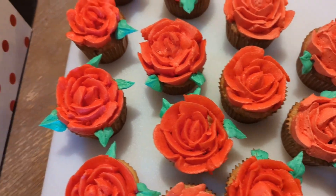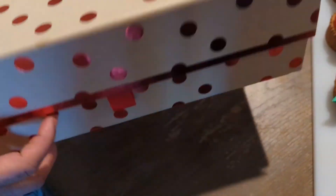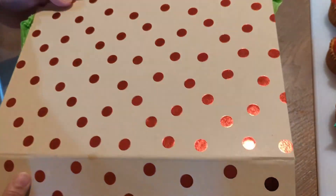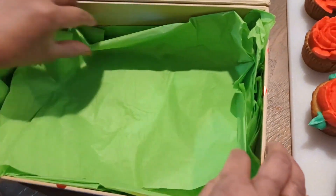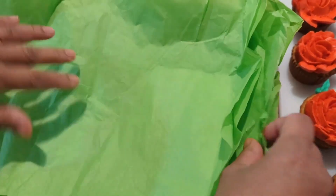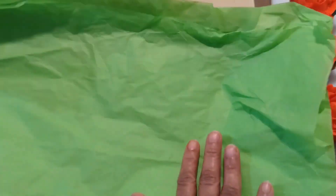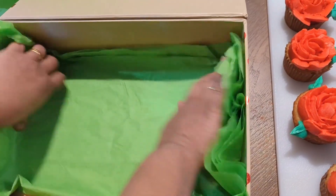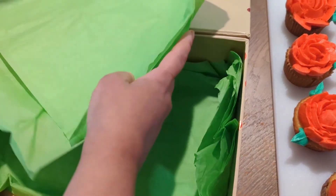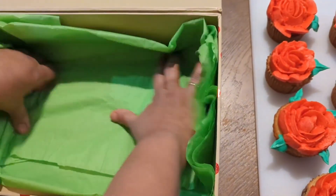We are going to use the cupcake box — the gift box. We are going to use the tissue. If we are going to use the gift box, I will cover it with the tissue. This uses a lot of tissue.